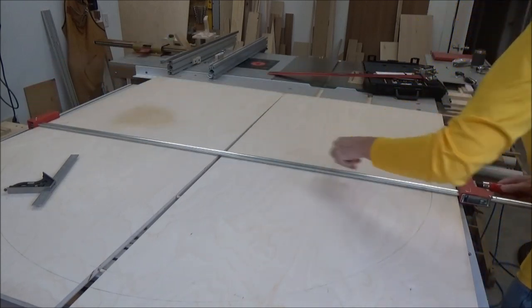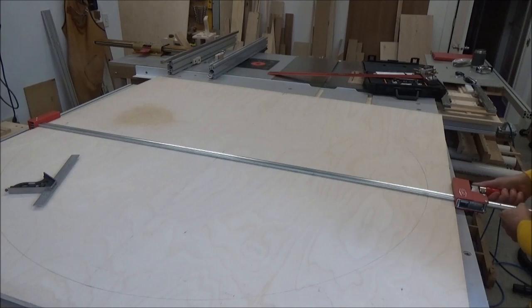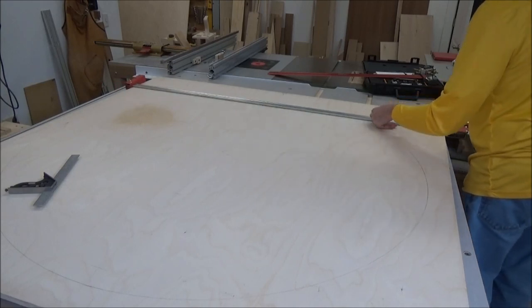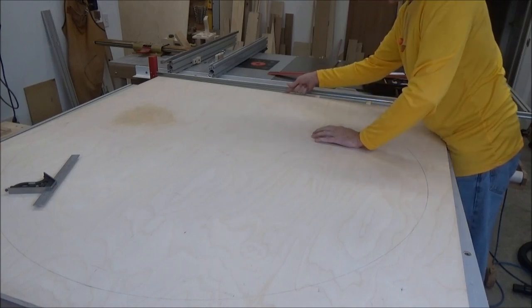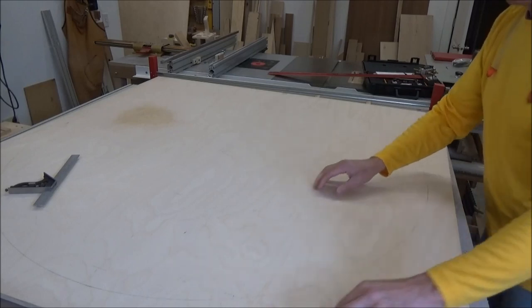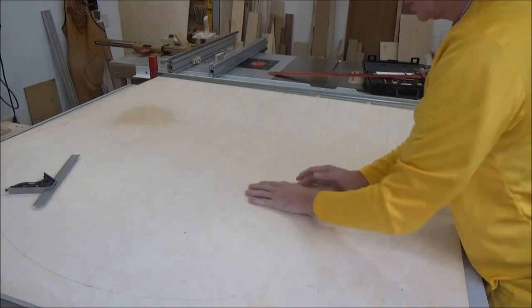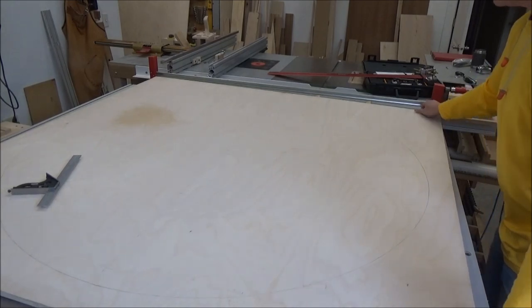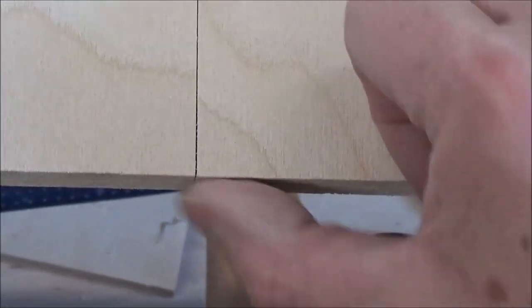It looks like it's going to go beautifully. I'm perfectly flush here. My boards must not have been lined up perfectly when I was doing my arc - I can see my lines are just a little off, shifted this way - but the jig brought everything right back into center. I'm just a hair off, but I'm flush. So I'm good - that's nice.